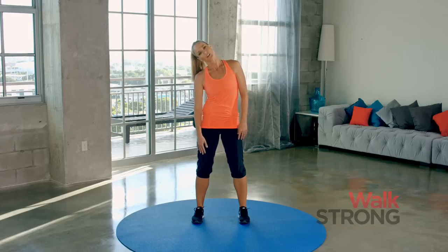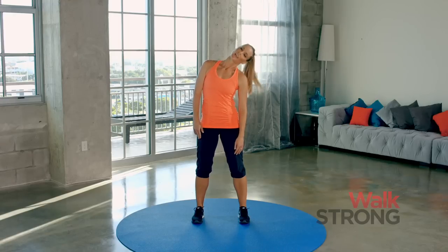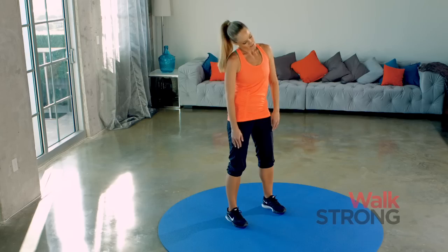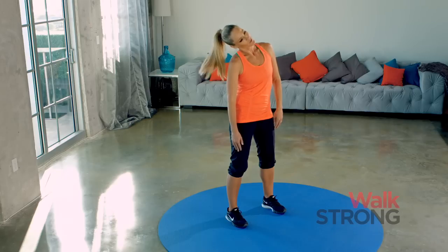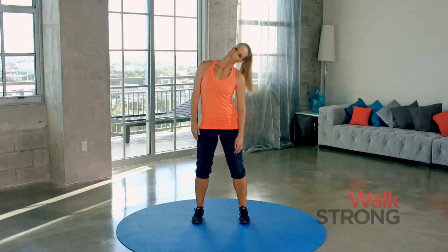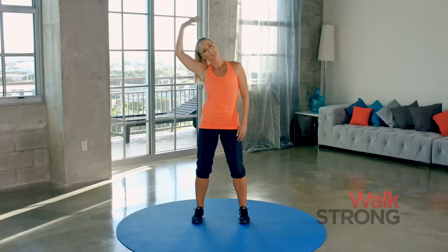Let's do one more. Now stay here. Take half a head roll — come down and around, and other side. Just let that ear fall over the shoulder. A couple more. Now if you'd like, we're going to hold it here and maybe add the hand to just guide that ear a little closer to your shoulder. Don't yank on your head though, just give it a little assistance.